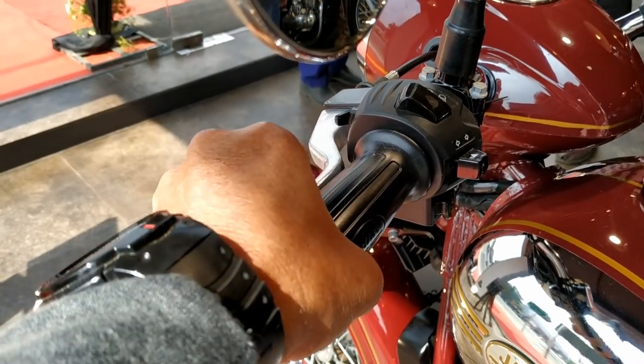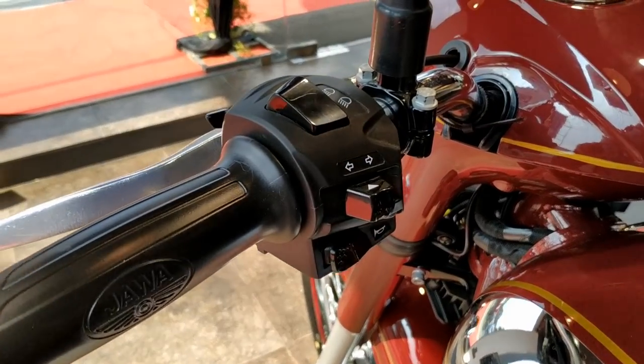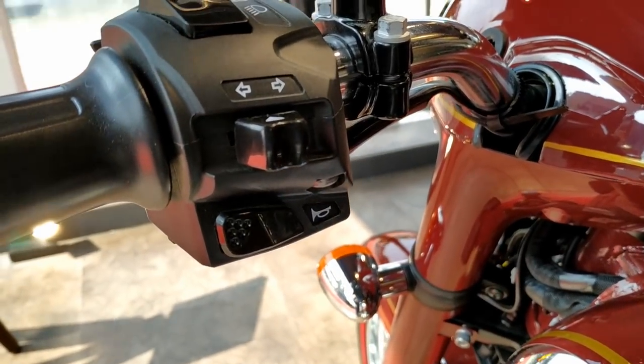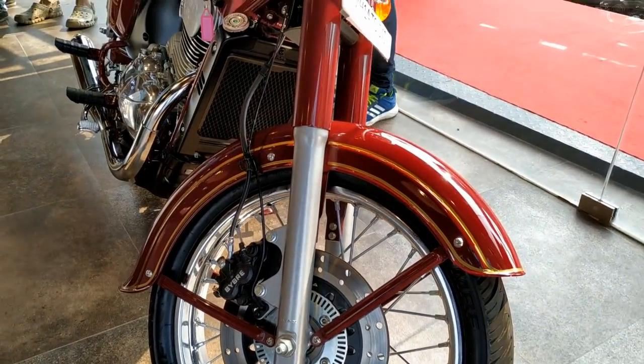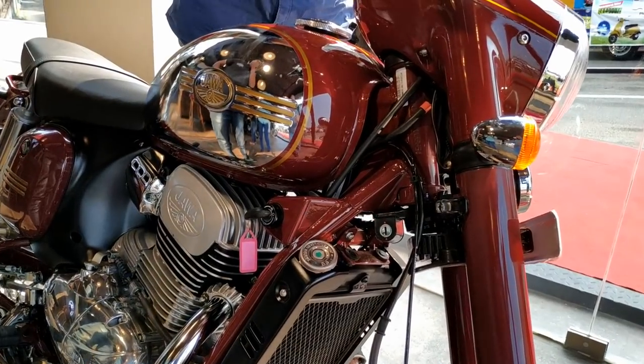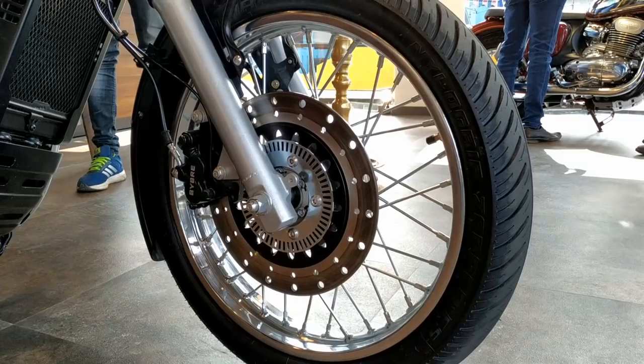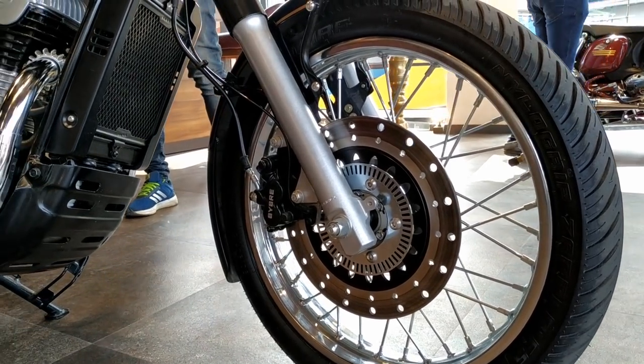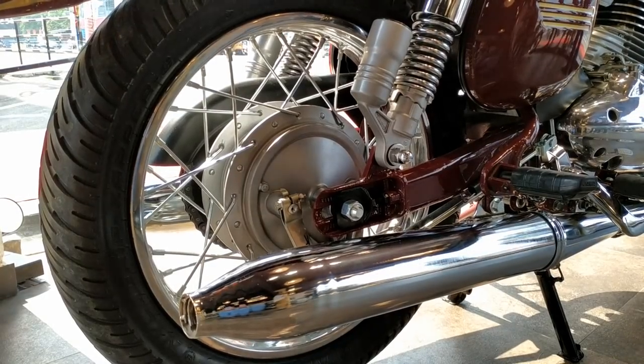The clutch feels light. The front shock absorber is a heavy-duty one. The hand lock and ignition are separate and located here. The black-colored Brembo caliper and disc also have some classic flavor to it. The 18 and 17-inch wheels are shod with MRF Zappers.